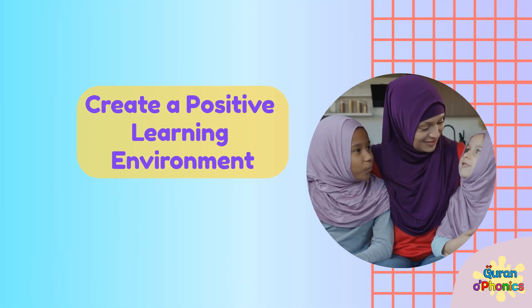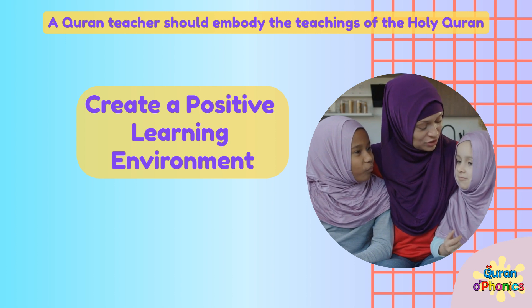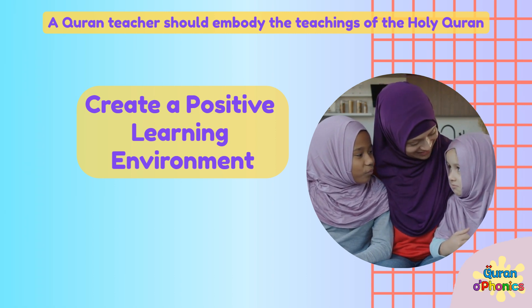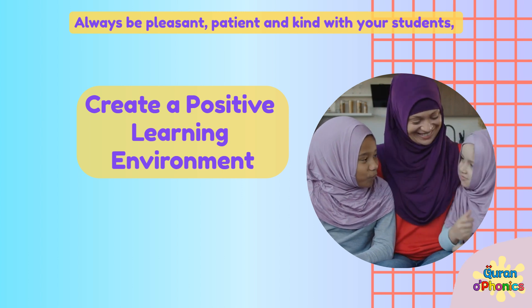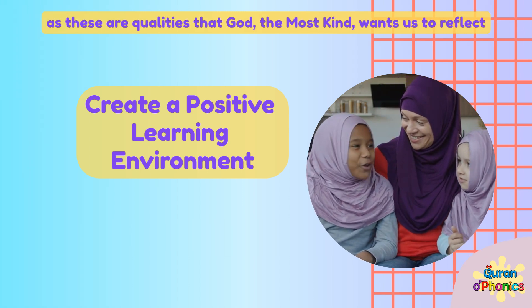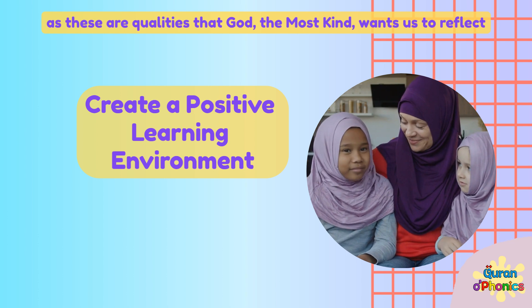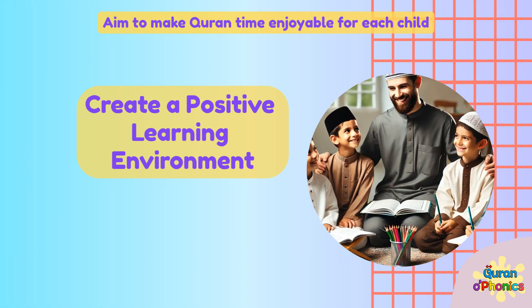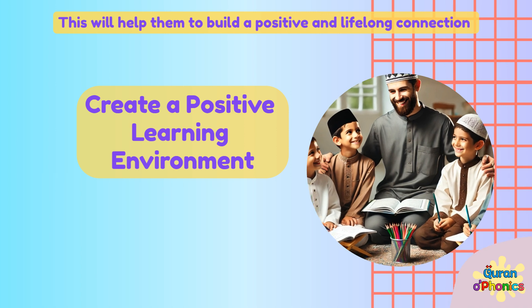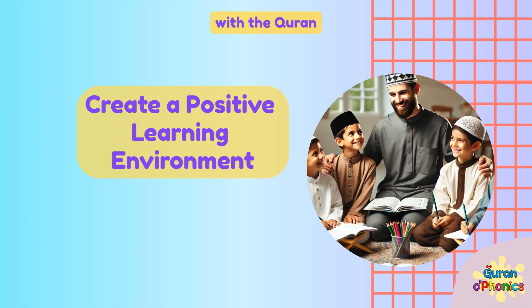Create a positive learning environment. A Quran teacher should embody the teachings of the Holy Quran. Always be pleasant, patient, and kind with your students, as these are qualities that God, the Most Kind, wants us to reflect. Aim to make Quran time enjoyable for each child. This will help them to build a positive and lifelong connection with the Quran.